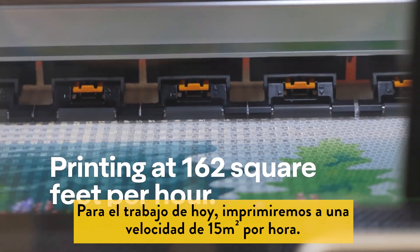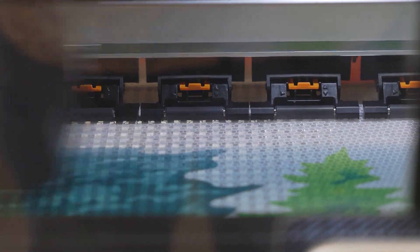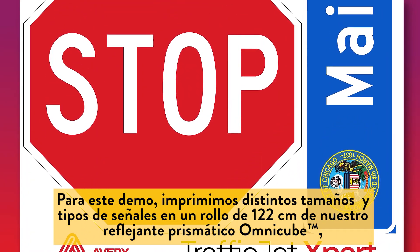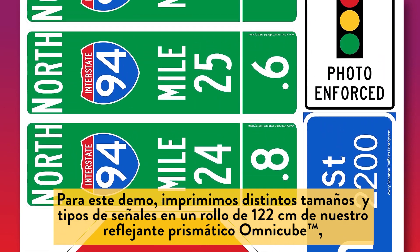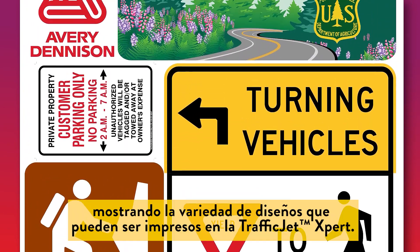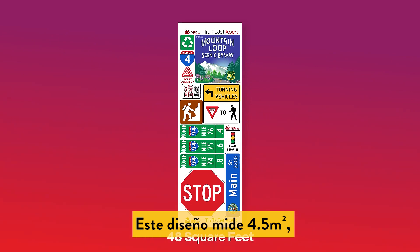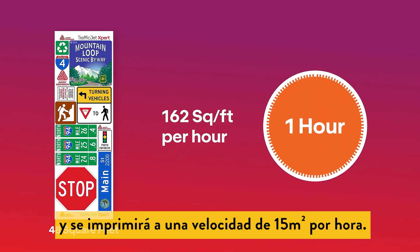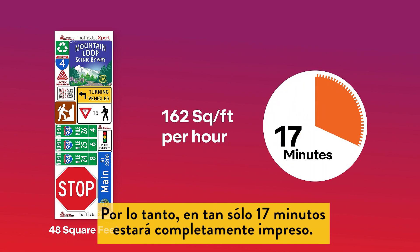The print job today will be printing at 162 square feet per hour. For this demo we are printing a number of different sign types and sizes on a 48-inch wide roll of our OmniCube prismatic retroreflective sheeting, showing a range of designs that can be printed on the TrafficJet Expert. This print job is just over 48 square feet running at 162 square feet per hour, and will take just over 17 minutes to complete.